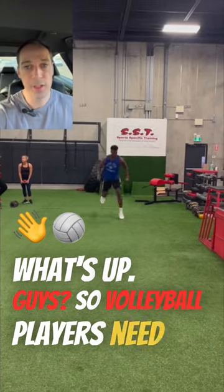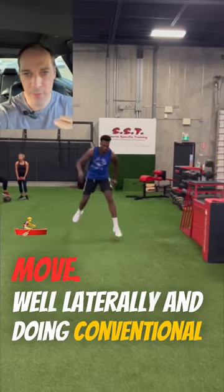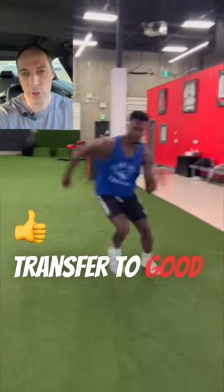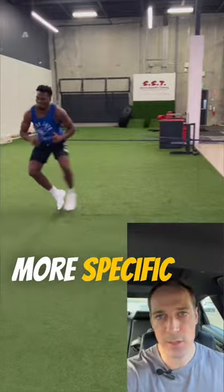What's up guys? Volleyball players need to move well laterally. And doing conventional things in the gym like back squats and deadlifts, they're all well and great, but it doesn't necessarily transfer to good lateral movements. Things need to be more specific in that.